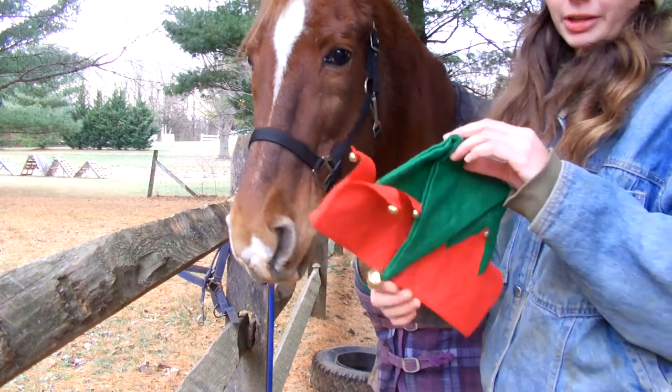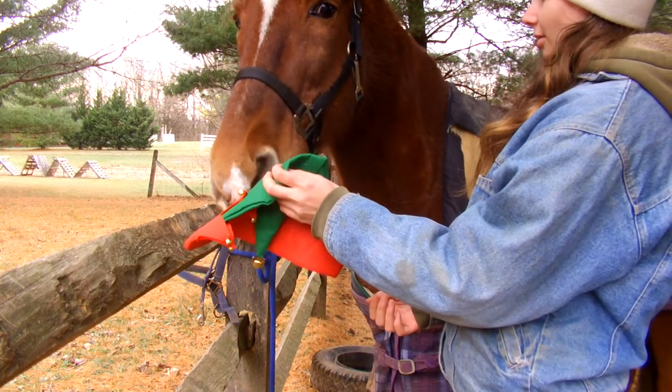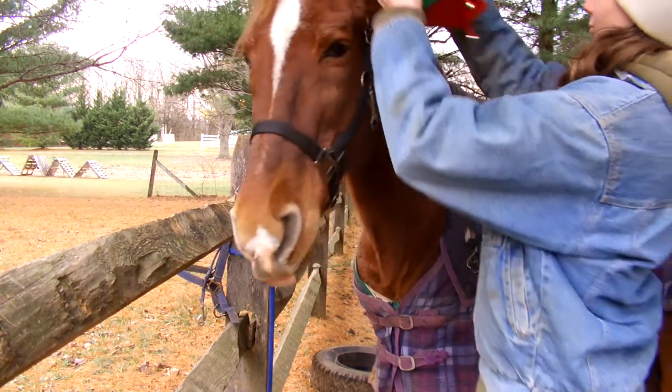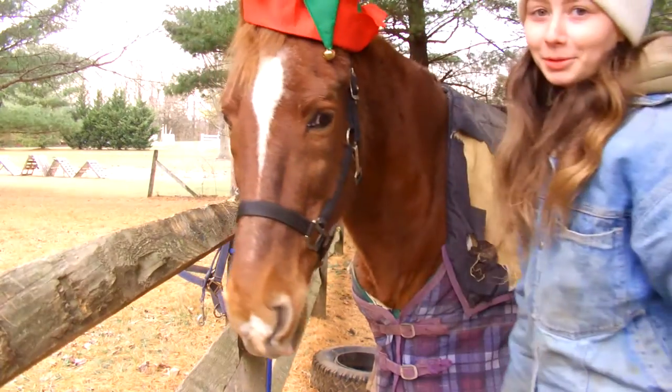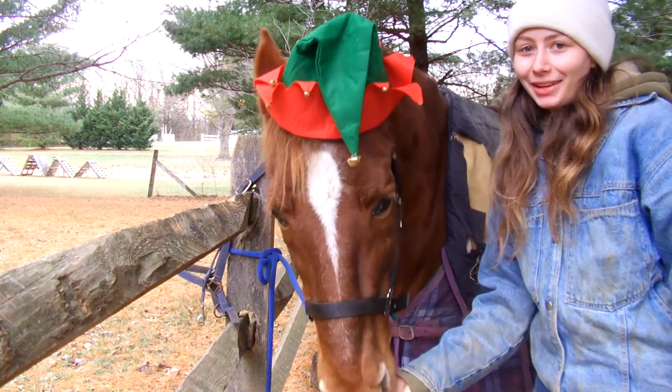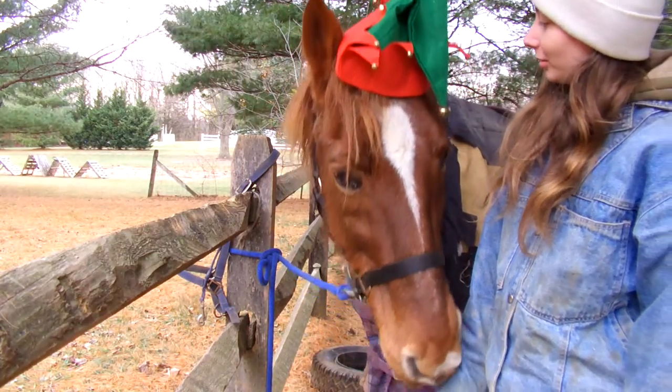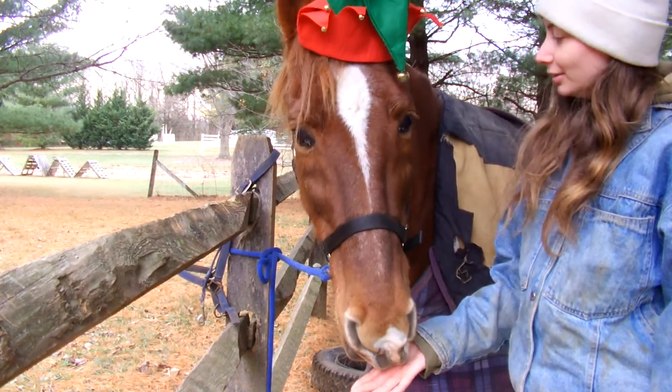Next thing I got is again for Piper. He has a Santa hat, but he doesn't have an elf hat — a jingle bell elf hat. So I got this. We'll try it on him. It's really, really cheap felt — oh my gosh, it's really just crabby cheap. Let's try his hat on. What a good boy! You're so cute. He's like, oh yeah, totally cool dude.